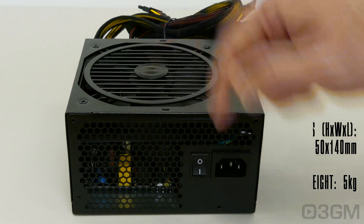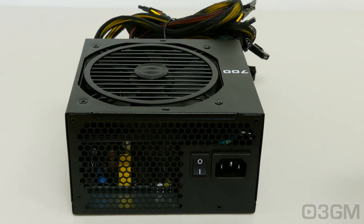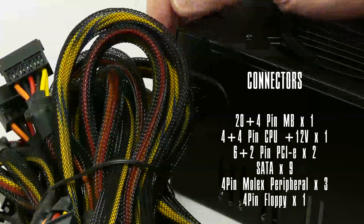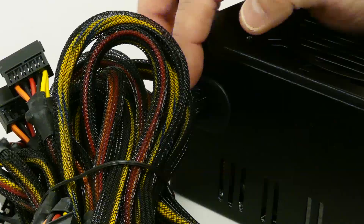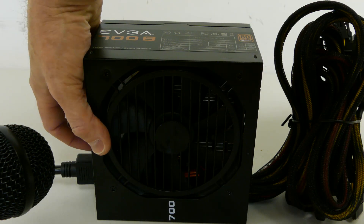This is a pretty sexy looking power supply. A spiffy fan grill, their logo, lots of ventilation, here's where the power cord gets connected, and thankfully they include a power switch. Now obviously this power supply isn't modular, but they've done a decent job on the sleeving, and note where it goes into the power supply — they have plastic here so you don't have to worry about the cables being chafed. Finally, have a listen to the 120mm fan.